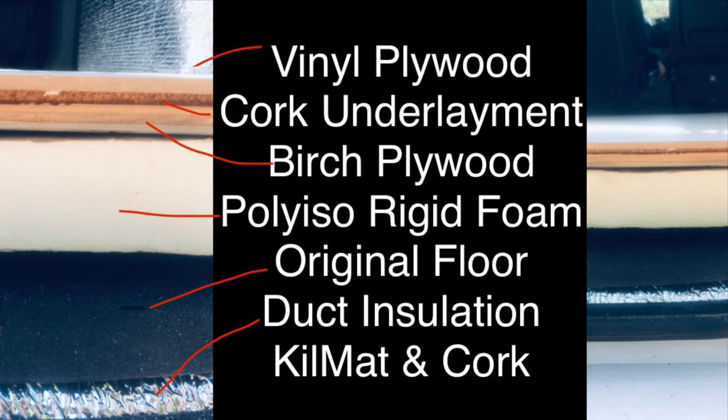Next, on top of the subfloor I put a cork underlayment layer, and on top of the cork underlayment I put the vinyl coated plywood. Originally I wanted to put luxury vinyl interlocking slats as the very top layer, but when I was at the hardware store the vinyl coated plywood was so much cheaper, so I decided to go with that instead. I can always take the floor out later and put in whatever else I want. Those are the layers of my floor — again, you just have to feel out what is right for you.